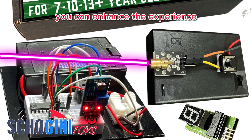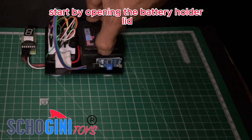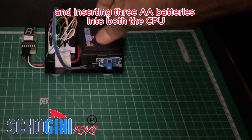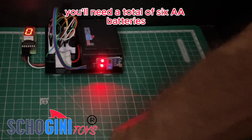You can enhance the experience by incorporating it into a custom cardboard model. Start by opening the battery holder lid and inserting 3 AA batteries into both the CPU module and the laser beam module — you'll need a total of 6 AA batteries.